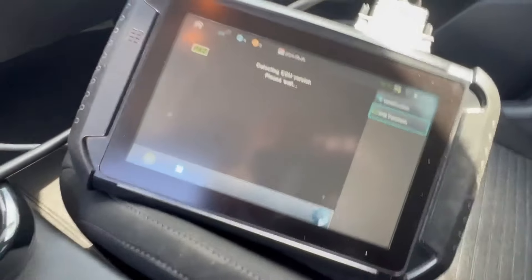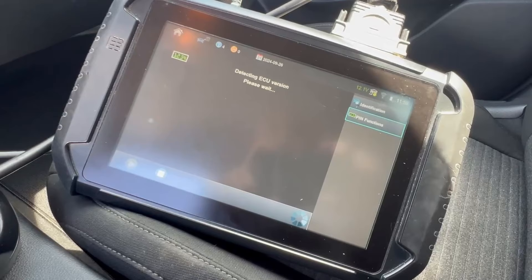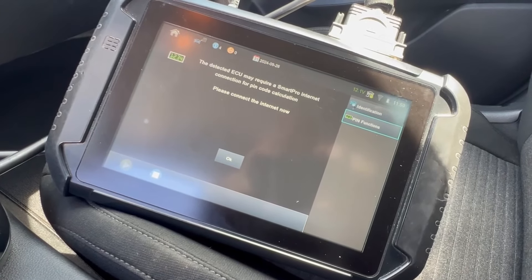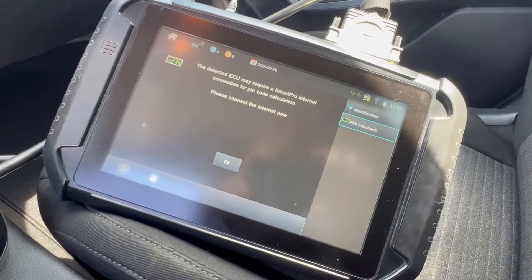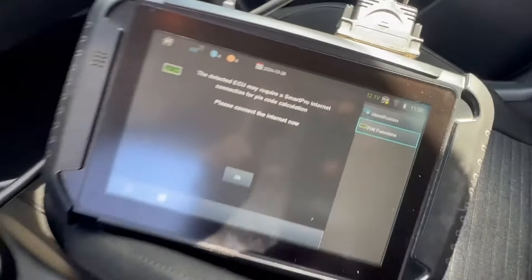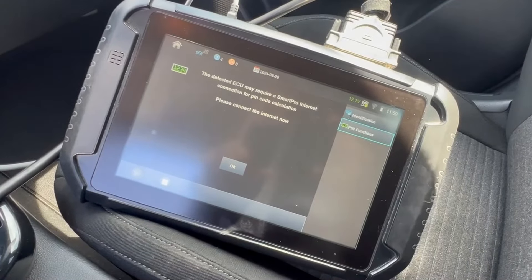Let me continue. Let me connect the internet and we'll be right back. It looks like it's not enough internet for my van, so let me connect the hotspot and we'll be right back.